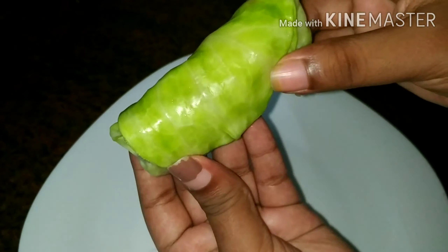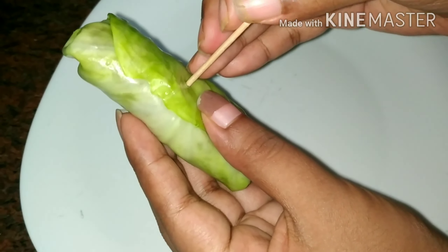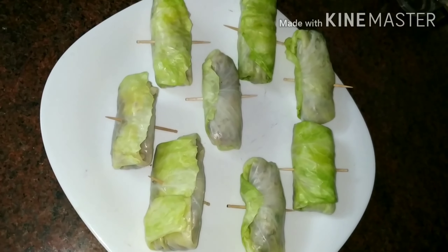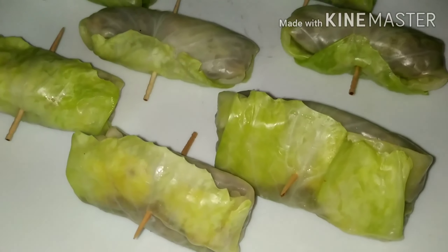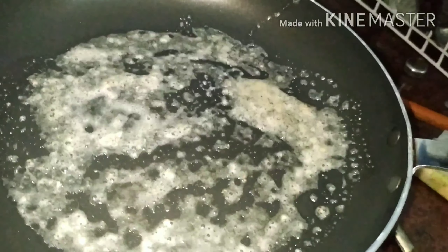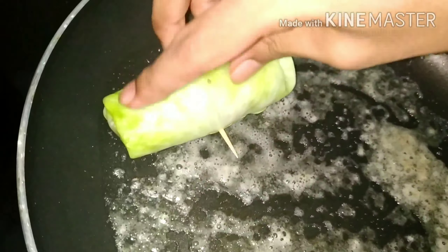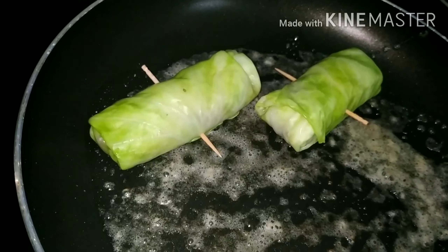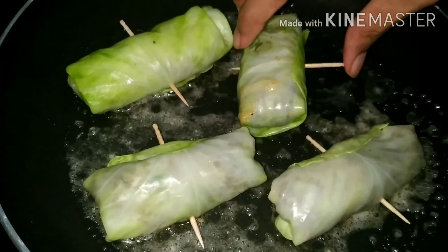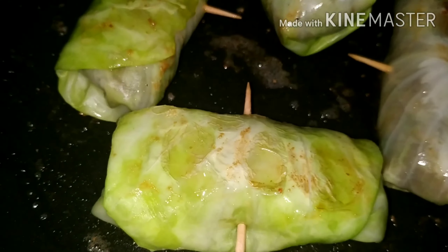Add 1 teaspoon of cabbage leaves and add a roll. Let's roll the roll. Let's roll a toothpick. Let's prepare the other spring rolls.